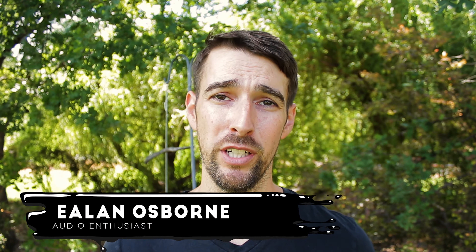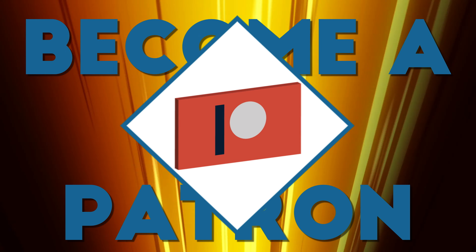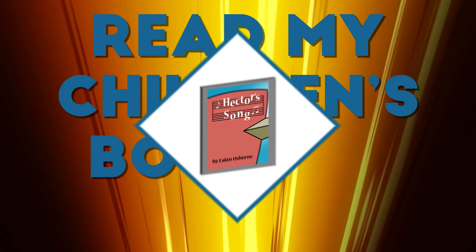Hola mi amigos, me llamo Elon Osborne and this is my YouTube channel where I talk about movies, audio, and music. If you like that stuff and like the way I talk about it, like this video, subscribe, become a patron, rock some merch, get some tunes, read my children's book to your kids.